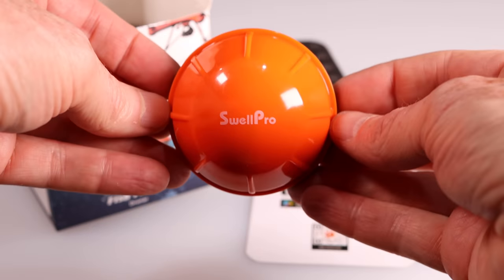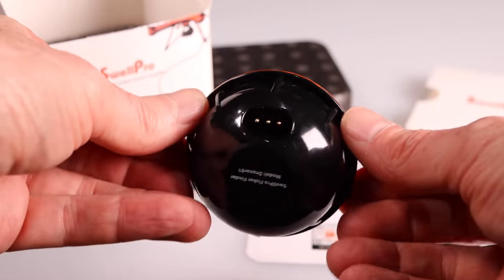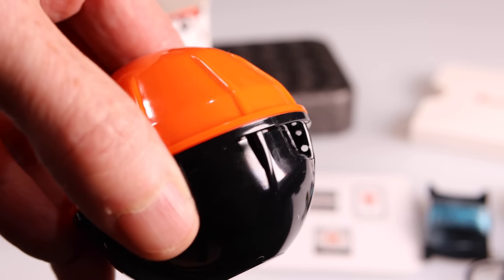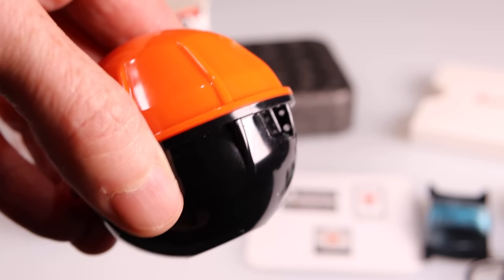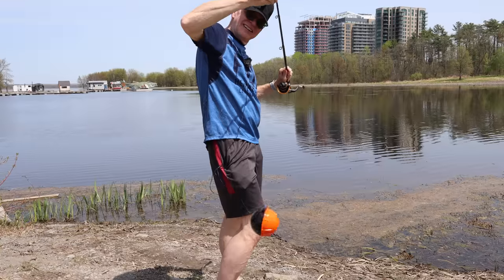The fish finder itself is a solid waterproof unit with a nice little blinking red light when it's in operation. On the side of the unit you'll find your connection for fishing line, and on the bottom you'll find the connection for the included USB charger.